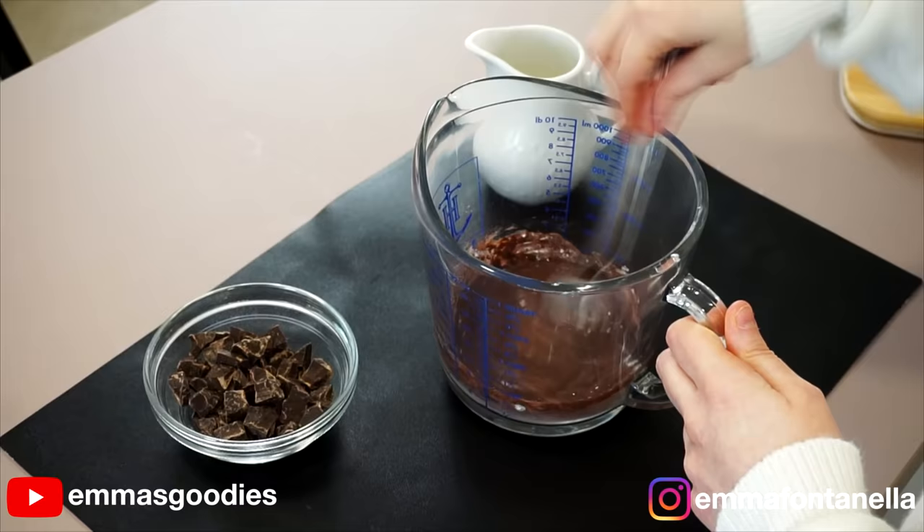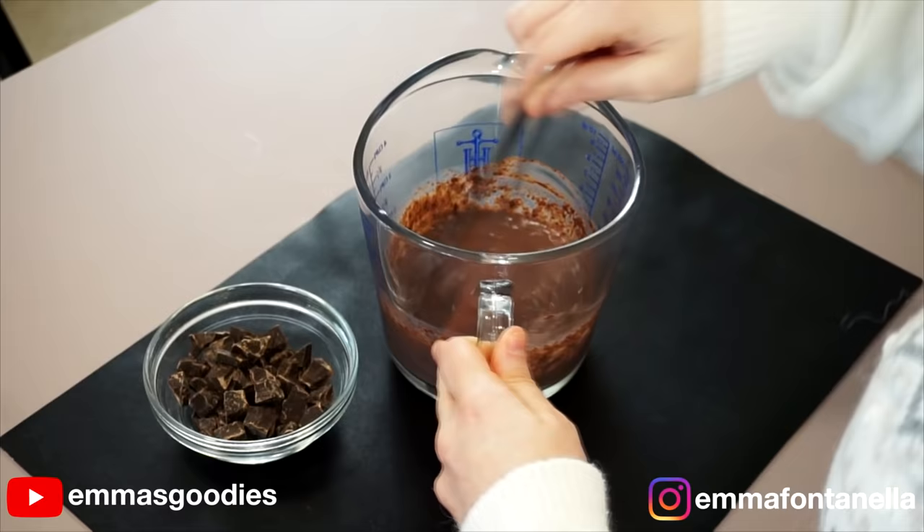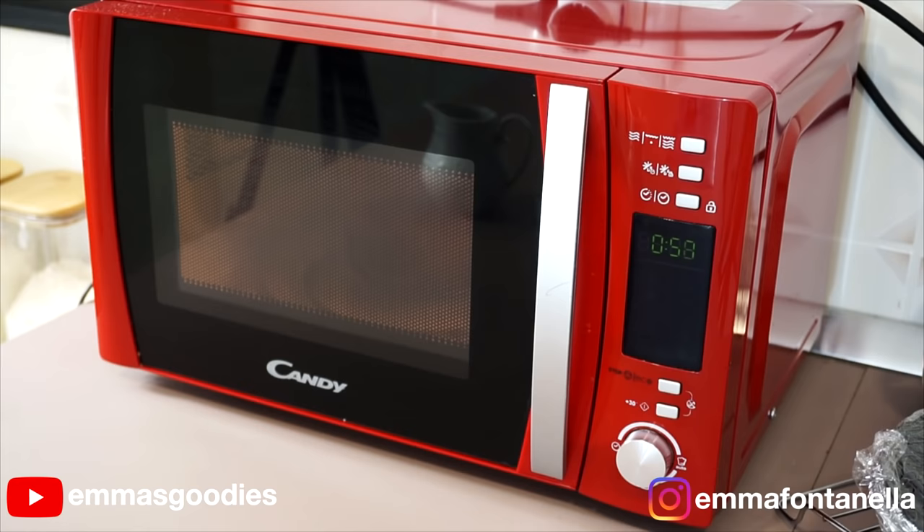Add half of the milk — by no means do you need to be precise. We just want to break up those cocoa lumps. Nobody wants lumps of cocoa in their hot chocolate. Break this up as best you can, then add the rest of the milk and pop this into the microwave.